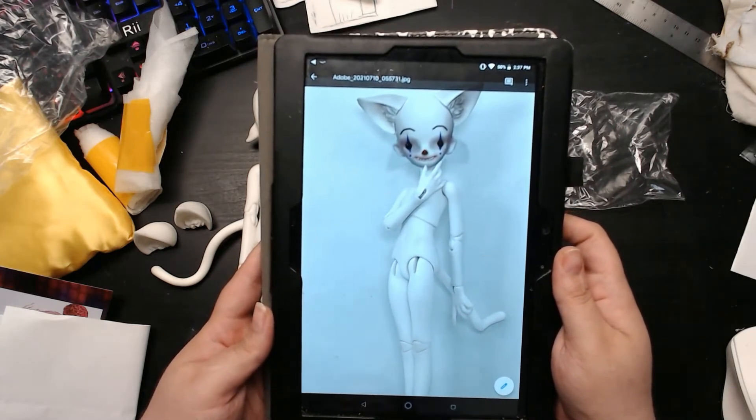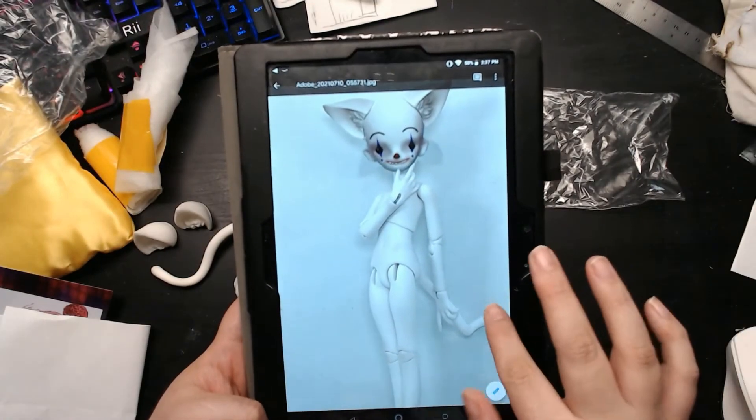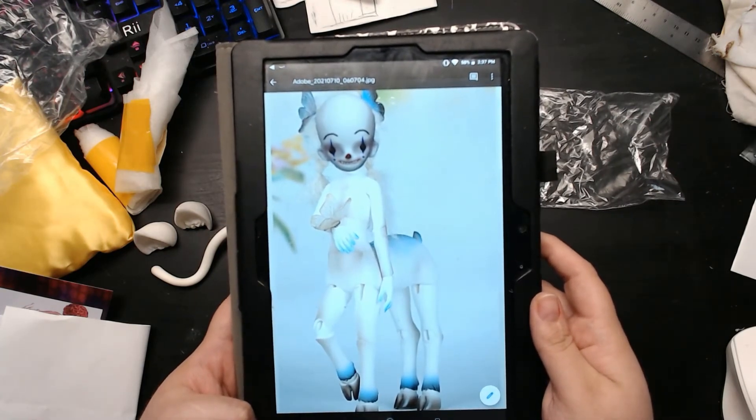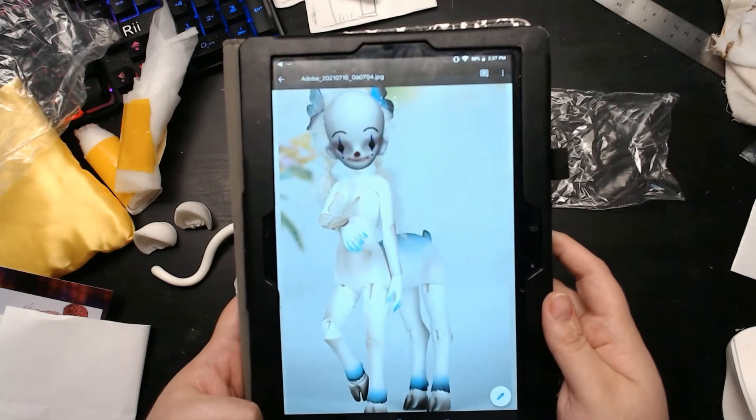I totally need more cat dolls, right? I also made a joke mock-up of it on the Resin Soul Cinder body — centaur or centir, since it's a deer — I don't know, haha.